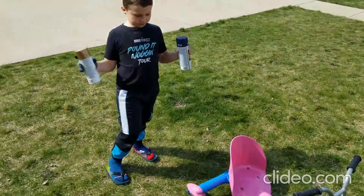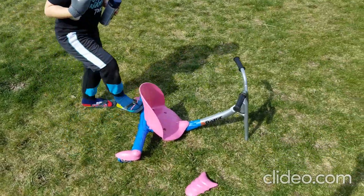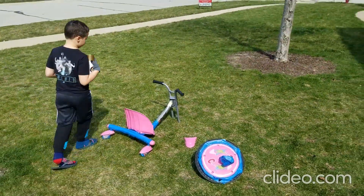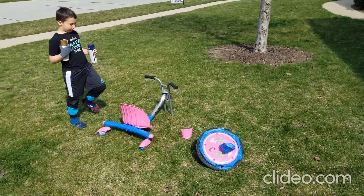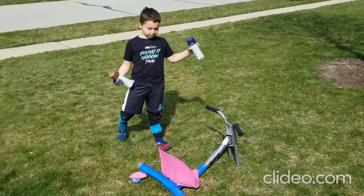This is Titus from the Beast Modes. Our neighbors gave us this bike. It has grill stickers and it's all pinked up, so right now we're spray painting it with gold and navy blue.